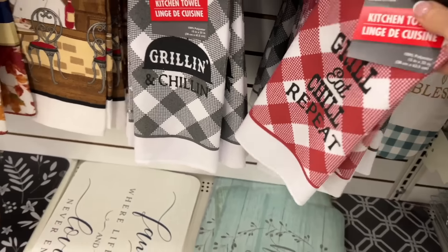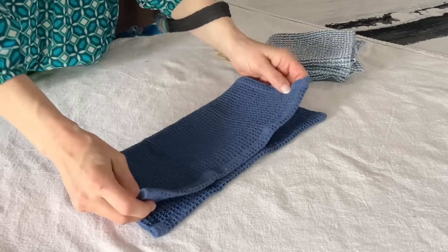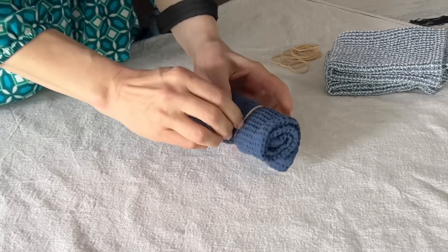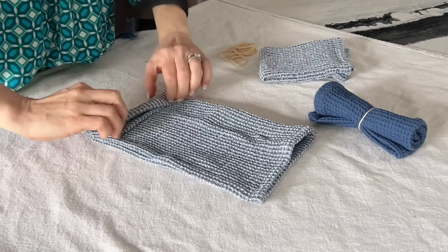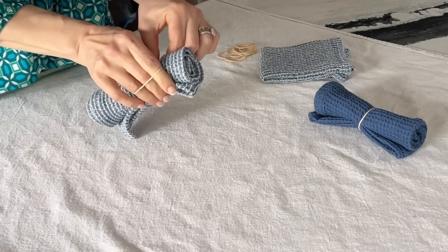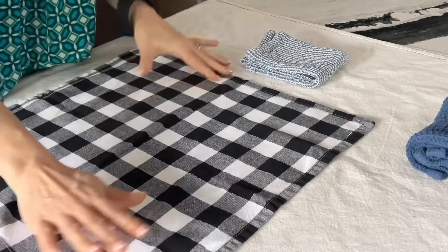Grab three barbecue themed kitchen dish towels from the Dollar Tree. Start by folding some square dish towels in half. Then take each folded towel and roll it up nice and tight, just like rolling up a newspaper. Once you've got the towel rolled up, grab a rubber band and wrap it around the middle of each one to keep it secure.